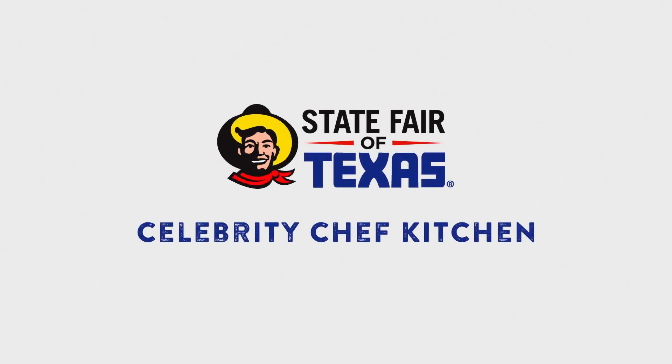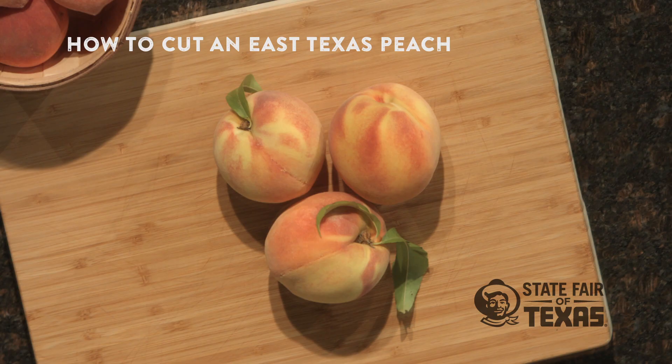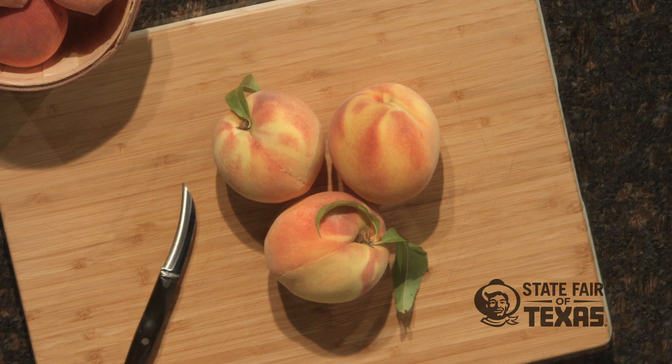Hey everybody, this is Josh Muller and we're here at the Cutco Celebrity Chef Kitchen at State Fair of Texas. Today we're going to show you how to cut an East Texas peach, and to properly cut a peach you want to use a specific type of paring knife.